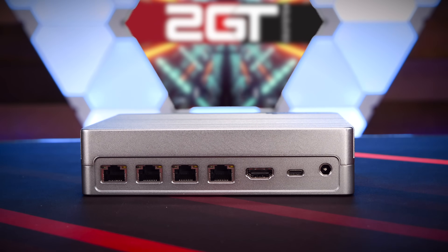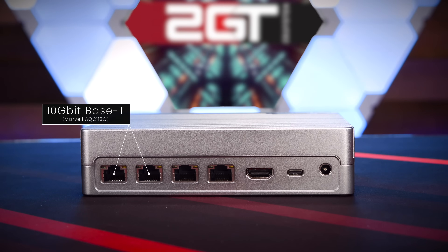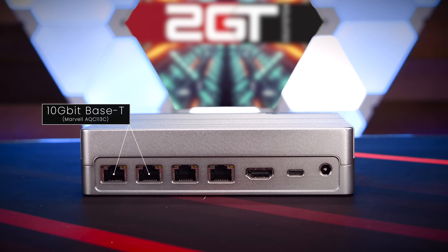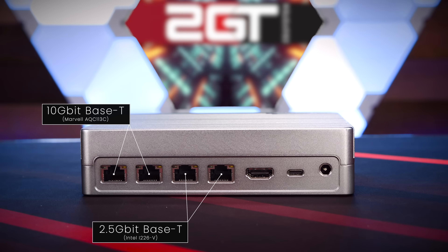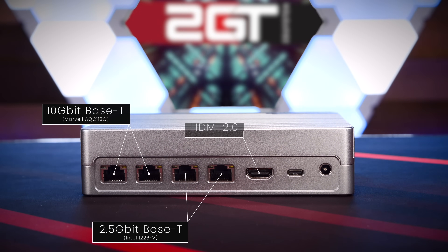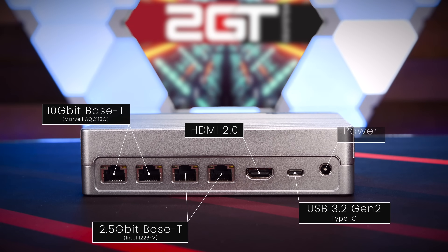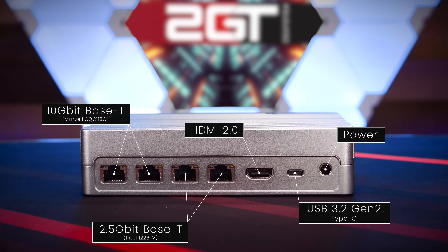On the back, we get a good look at the connectivity the R2 Max is packing. Starting on the left-hand side, we have two 10 gigabit base-T Ethernet ports backed by a Marvell AQC113C chipset, and directly next to those, two 2.5 gigabit base-T Ethernet ports backed by the Intel i226-V chipset. 25 gigabits total connectivity from this little box is an amazing amount in such a small unit. In the middle, we have a standard HDMI 2.0 port, a USB 3.2 Gen 2 Type-C port, and a barrel connector for power, which is a departure from the USB-C PD port on the cubicle R2.